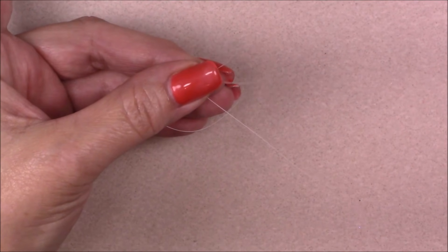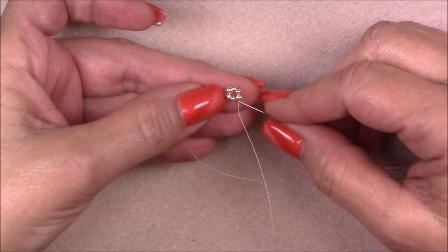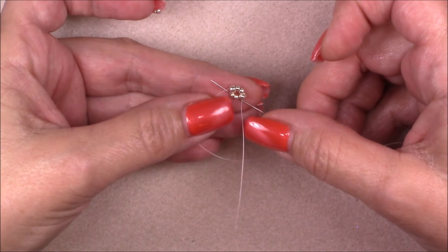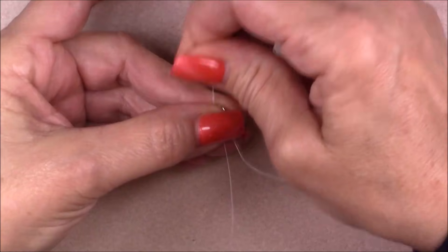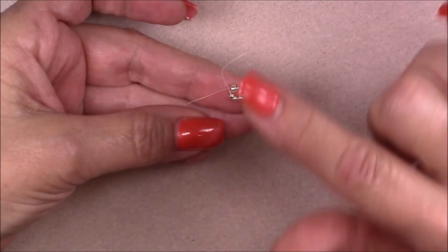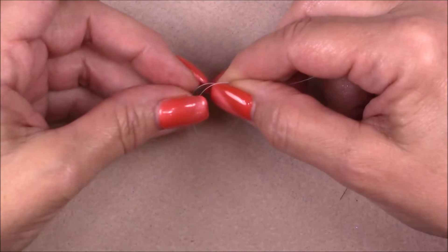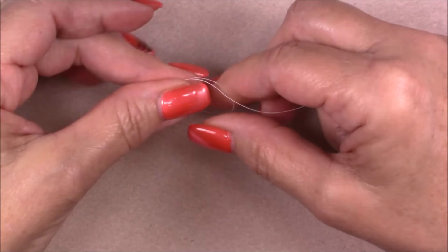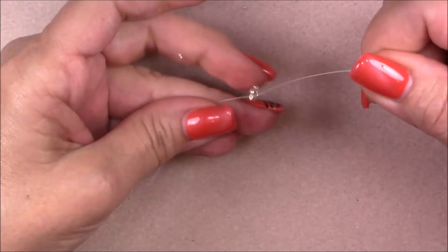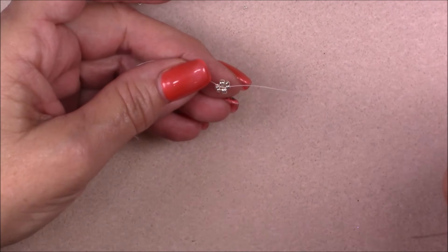Now sew back through these beads — two 11-0s at a time and one 8-0 at a time — to retain the shape. Go through the first two 11-0s, hold your piece between your thumb and finger, then go into the 8-0. Hold on to your piece so you can pull your thread through without destroying your little unit. Then go up into the next two 11-0 seed beads. We are right where our tail thread and working thread meet.